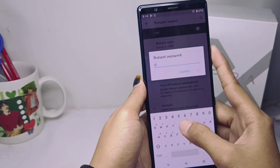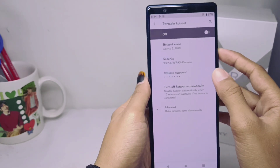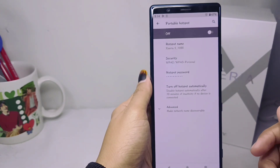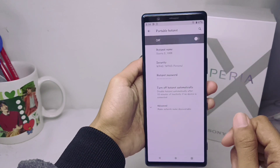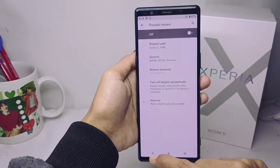Press OK and your hotspot password has been set. That's the tutorial on how to change the hotspot password on a Sony Xperia device. If this video helped you, don't forget to like and subscribe for more content. Thank you.